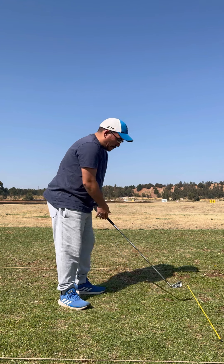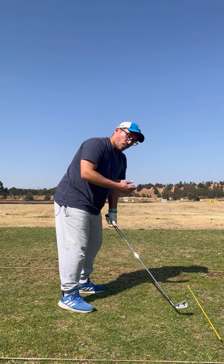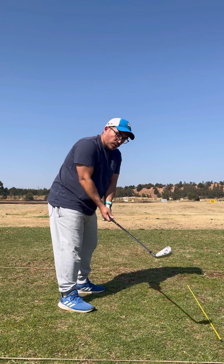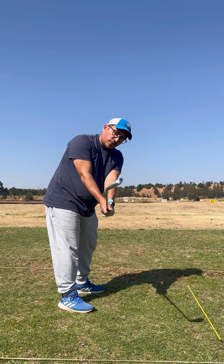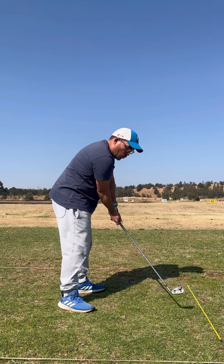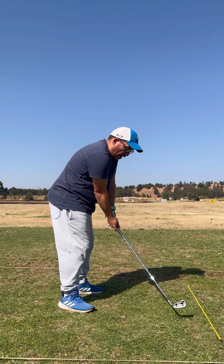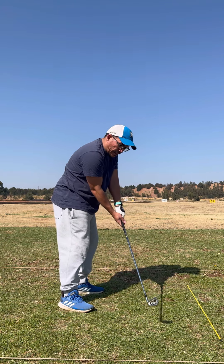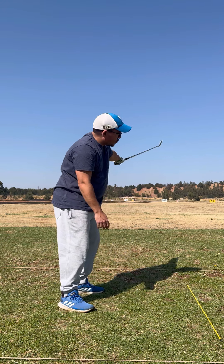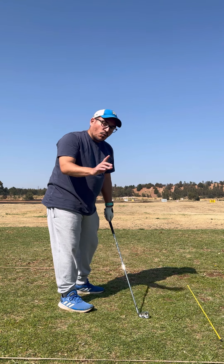So today I'm going to use the alignment stick just to show where the club needs to go. A lot of professionals say the clubface technically needs to be down in this position when coming through in the downswing. What I've noticed is that if I take it back that way, the clubface is open — so when I bring it down with an open clubface, it causes slices, hooks, and everything because I'm trying to adjust that clubface.